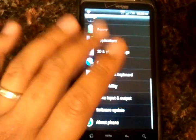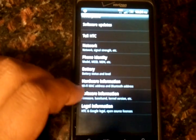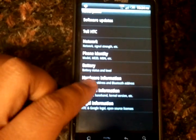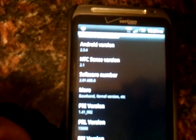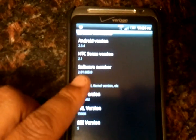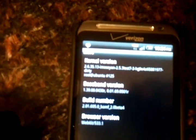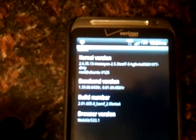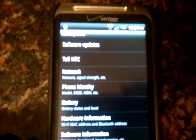And before any of you say it's just a launcher — it's not an actual root or anything like that — I do want to show you the software version. That is Android version 2.3.4 and HTC Sense version 2.1. The kernel, if you guys can see, is actually 2.6.3513, and that's also taken from the XDA website.